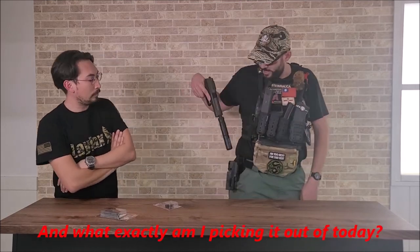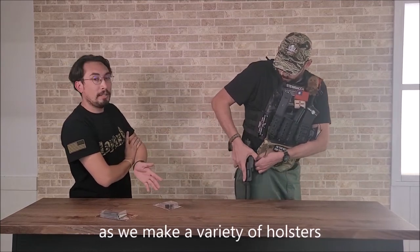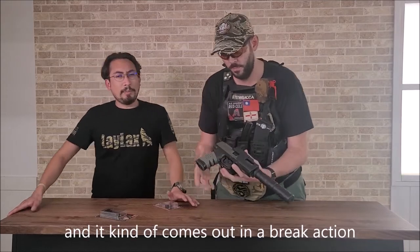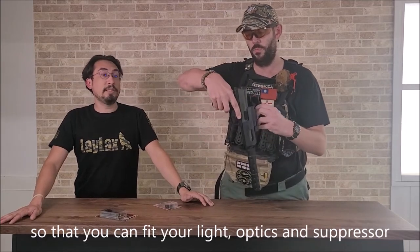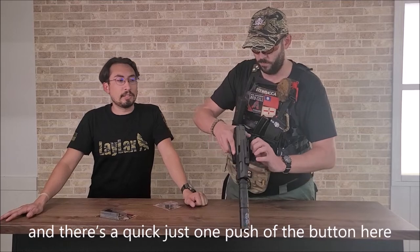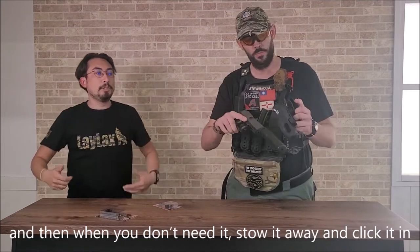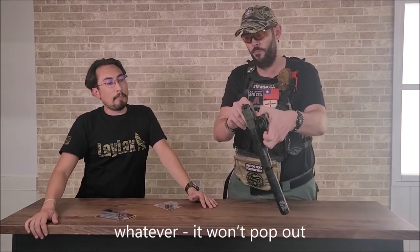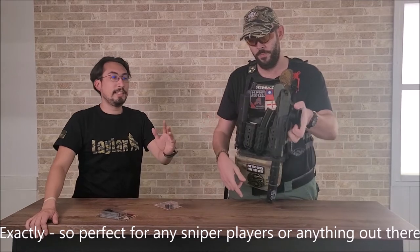And what exactly am I picking it out of today? One of our more popular holsters — as we make a variety of holsters — is the SOCOM Mark 23 Breakout Holster. It kind of comes out in a break-action or breakout fashion, like a Robocop-type holster, so that you can fit your light, optics, and suppressor without compromising the retention of the holster itself. It's quick — just one push of the button here — you click it, pull it out, and you're ready to go. And when you don't need it, you just throw it back and click it in. And this is a manual safety here, so that if you bump it or whatever, it won't pop out. So you disengage that and draw.